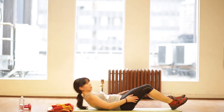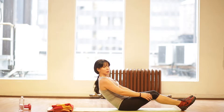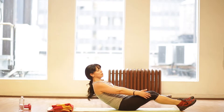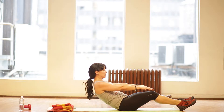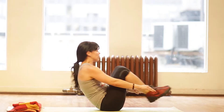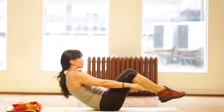Number fourteen is going to be pull-ins. You're going to sit up and pull your knees in towards your chest and your chest towards your knees. Most importantly, point your toes. More advanced: do not let your heels touch the ground. Breathe in, breathe out.